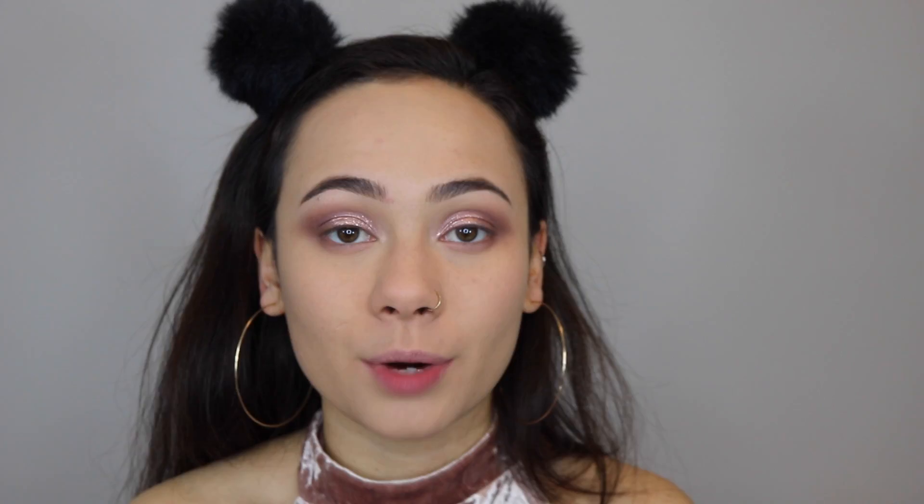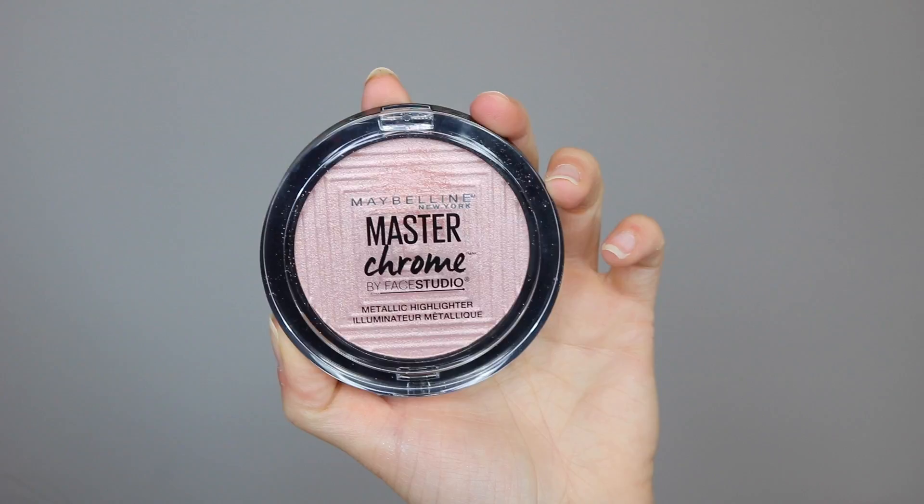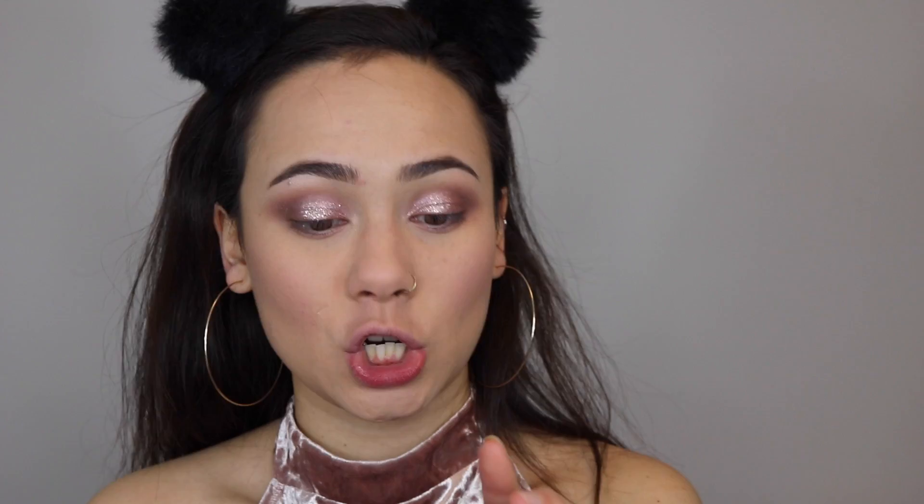I'm dipping into my Benefit Cheek Parade palette and taking Hula Light as my bronzer today, applying it in that typical three shape. For blush I wanted a soft light pink to go with the Valentine's Day theme, so Dandelion from this palette is perfect — subtle but pretty. For highlight I'm going in with the Maybelline Master Chrome in Molten Rose Gold, which fits the whole theme of this look.